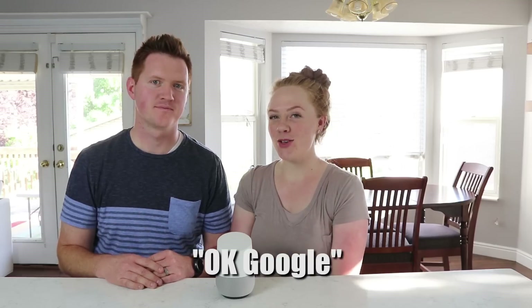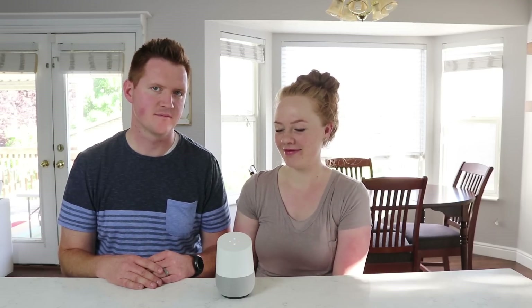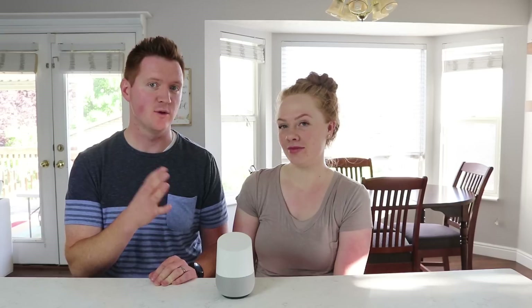Now, Carrie, let's try yours. Okay Google, play Katy Perry. — Sure, here's the Pandora station called Katy Perry. And because Carrie prefers Pandora, and we set that in the Google Home app, it will always play Pandora whenever she requests music.